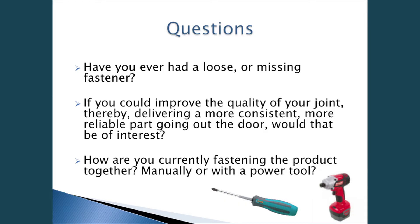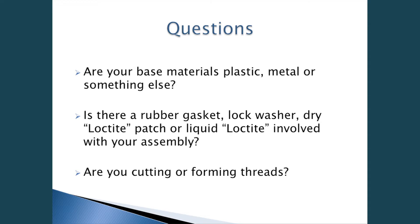The topic today will be controlled fastening. Before we get into the presentation, I'll go over some questions to consider. Have you ever had a loose or missing fastener? If you could improve the quality of your joint, thereby delivering a more consistent, more reliable part going out the door, would that be of interest? How are you currently fastening the product — manually or with a power tool? Are your base materials plastic, metal, or something else? Is there a rubber gasket, lock washer, dry Loctite patch, or liquid Loctite involved in your assembly process? And are you cutting or forming threads? Especially with Loctite patch or liquid Loctite, consistency implies friction, and friction is important as we're driving fasteners and running assemblies.